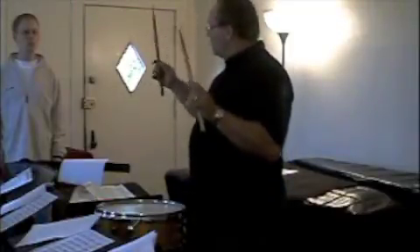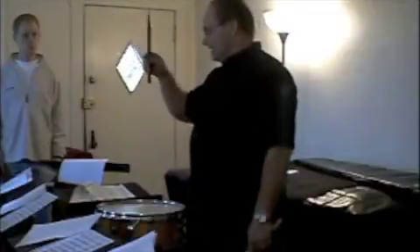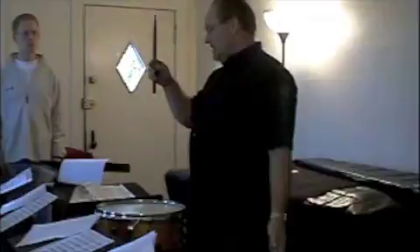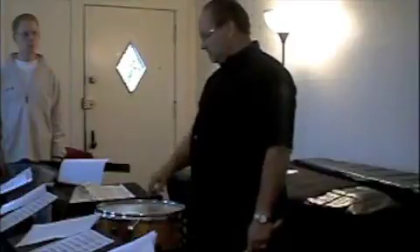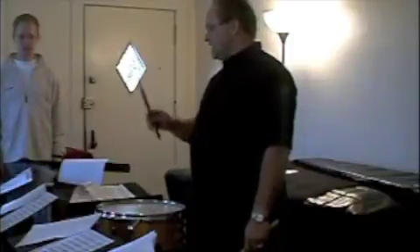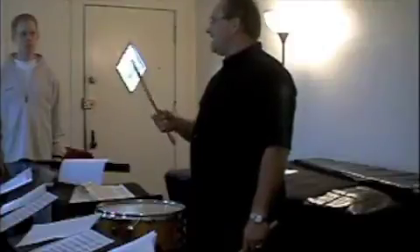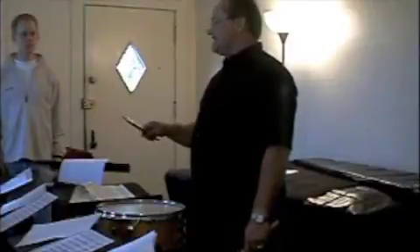What happens is this: the roll — the stick rotates on the middle finger. Now, this is the tap rebound that I call the stroke rebound. Just pick it up, rotate on the bottom finger. Everybody try that. No! Don't hold your stick like this. Get your hand flat, nothing changed. It's going to take a little time.